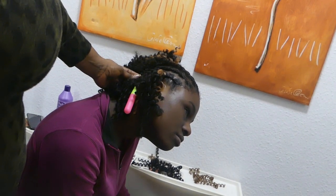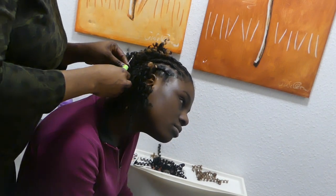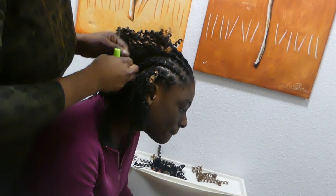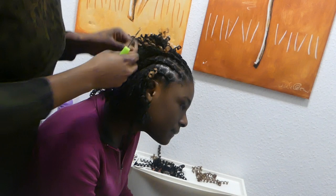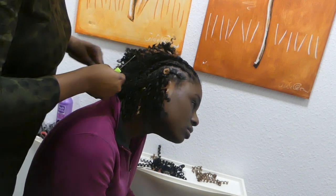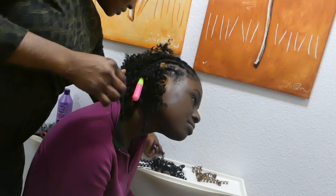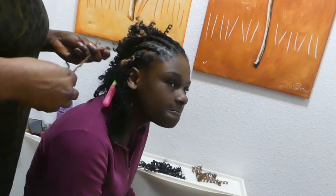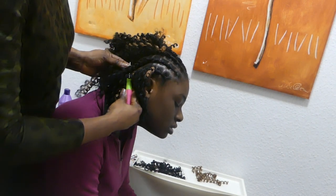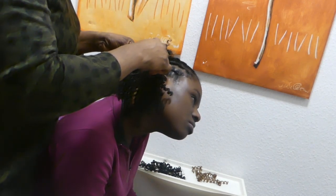Hello, once again we are making our crochet hair. We are almost done. I'm here to show you how I'm making mine. This is the hair — I've already cut it down. I put it inside; it's a latch tool that is holding our hair, and we drop-draw it from the bottom of the hair and bring it out.